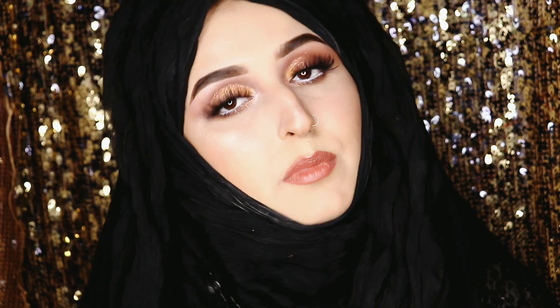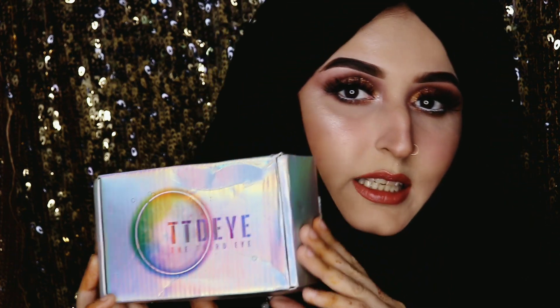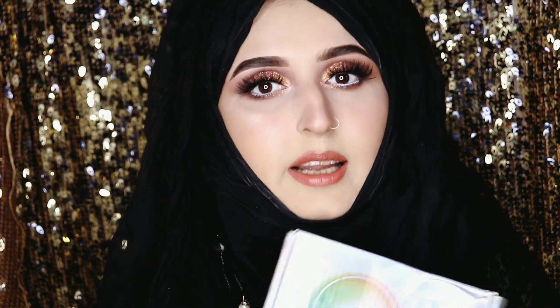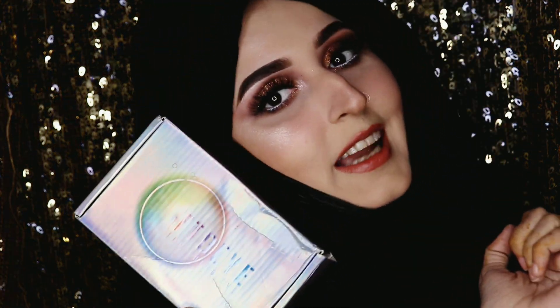This is my first unboxing video. I am going to be unboxing these lenses by TTDI and applying each and every one of them for you guys, so you can see the difference between my natural eye color and the lenses. I really love this brand — I have got about 8 pairs of lenses from TTDI.